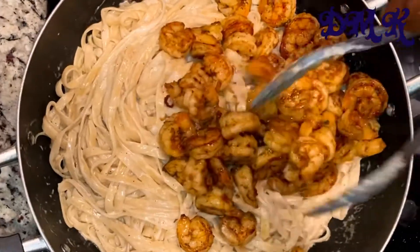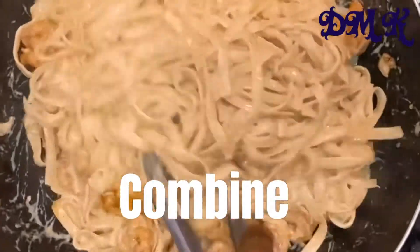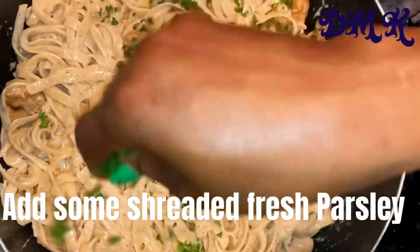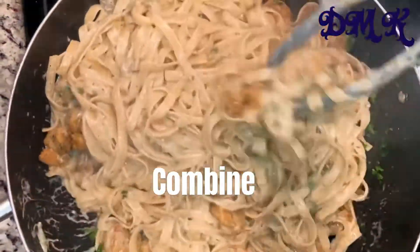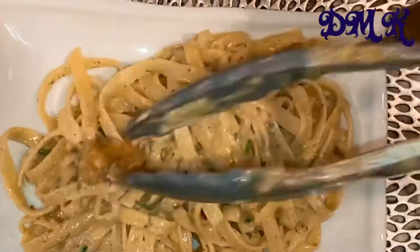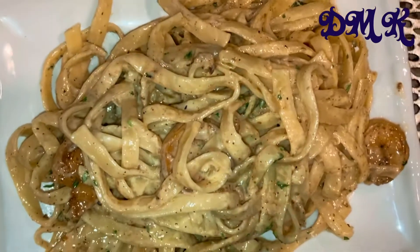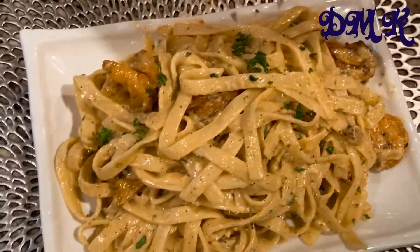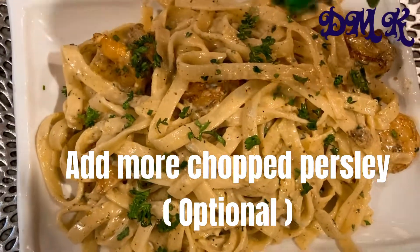Mix everything thoroughly. This doesn't really take much time — less than 25 minutes and it should be ready to eat. Add some freshly chopped parsley; that's optional, but I like to add it because it gives added flavor. And your meal is ready! This is how I make my creamy shrimp alfredo. It doesn't take much time and it comes out tasty, nice, and delicious. Thank you so much for watching — until next time, ciao ciao, bon appétit!